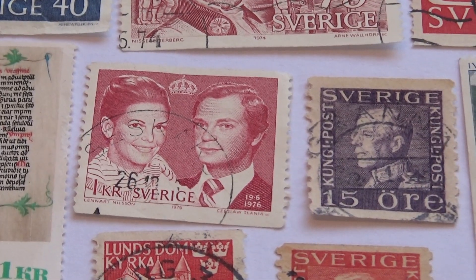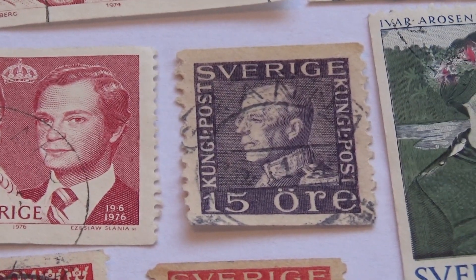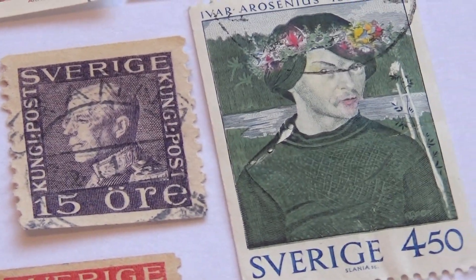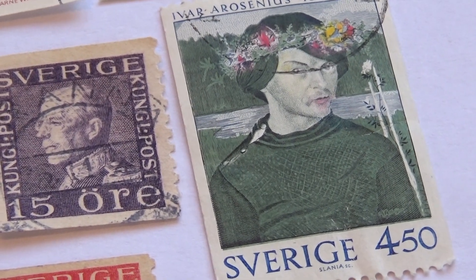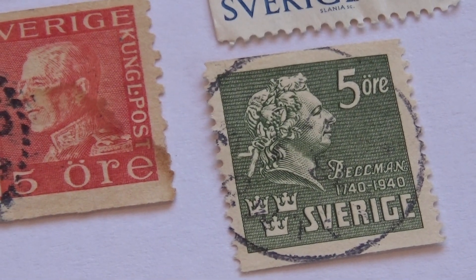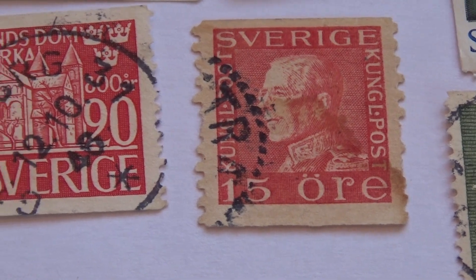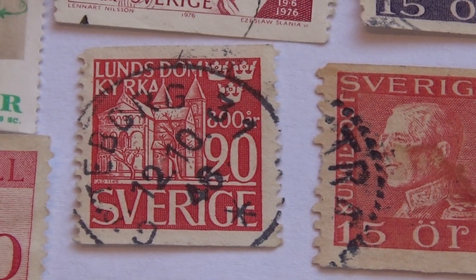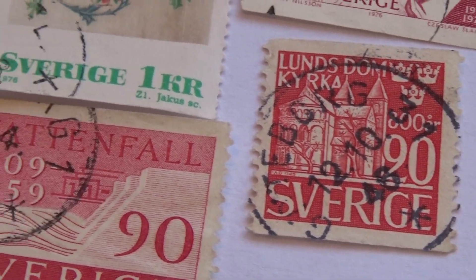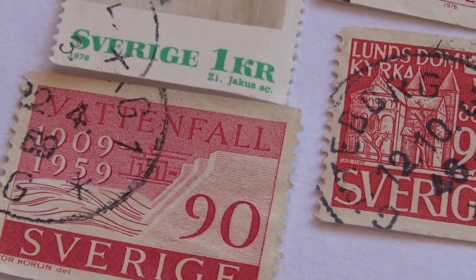And then you have this one here. Nice. A newer one because it has 1976 I believe on it. And we have our 15 cents. And we have another one that's very unique for them. And we have a few little ones here — we have this five, the 15, a 90, and another 90 right here. 1909 to 1959.